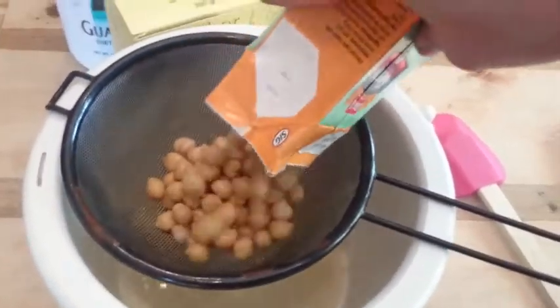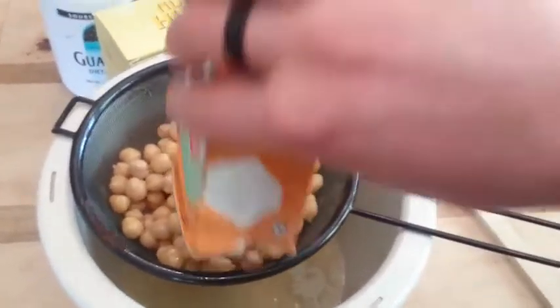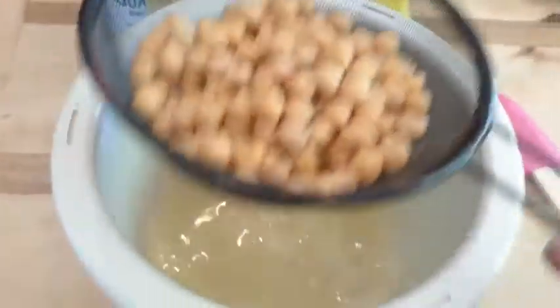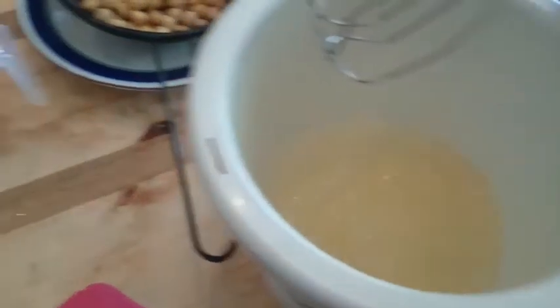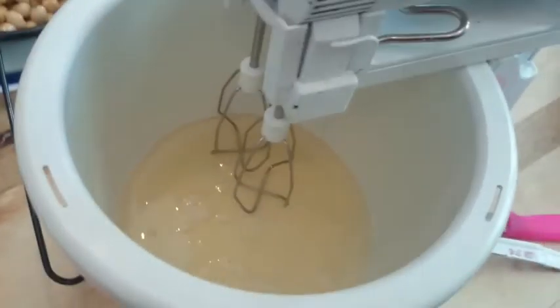First thing you do is take the chickpeas and drain them into the bowl that you are using to whisk in. Just make sure you get everything, and we'll put it on here and let's just watch the magic.